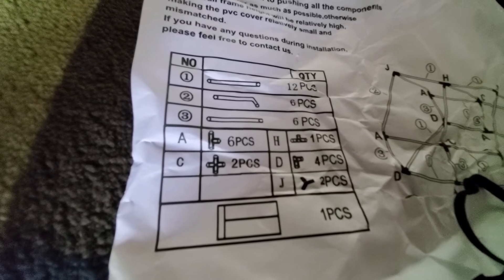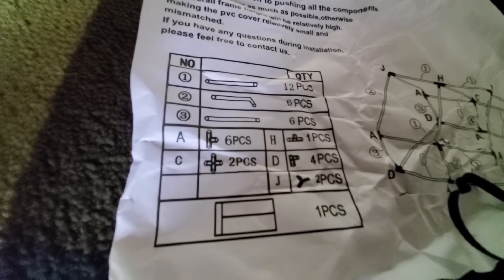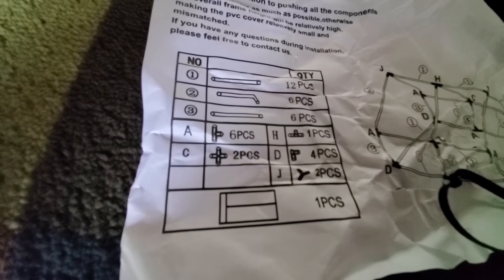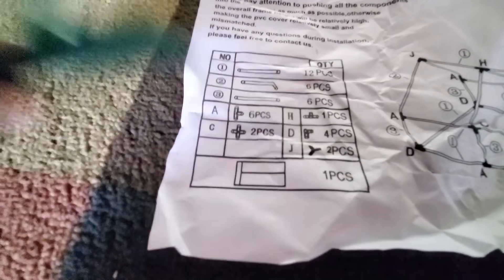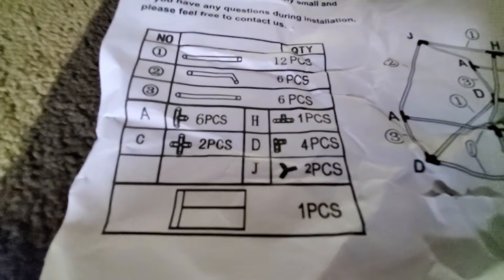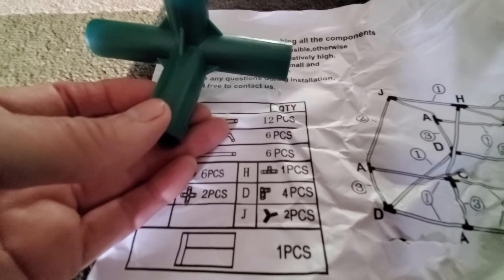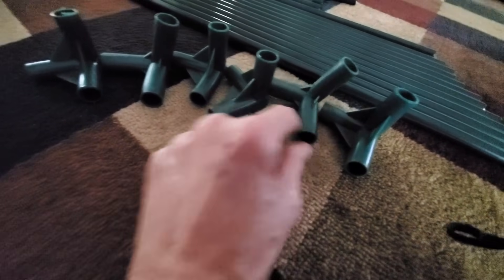Consulting the instructions — we should have six pieces of one type, we've got that. Two pieces of another, we've got that. It shows two pieces of another type but I don't see that, and it doesn't even show the other pieces I have. Oh wait, it shows six pieces that look like that — so we have six of those. Two pieces that look like a cross — we have two of those. We have one piece, it doesn't look exactly like the diagram but I'm assuming that's what it's supposed to be.